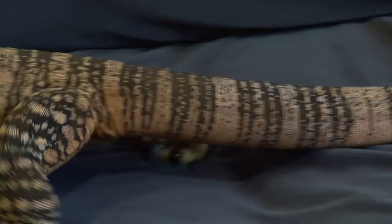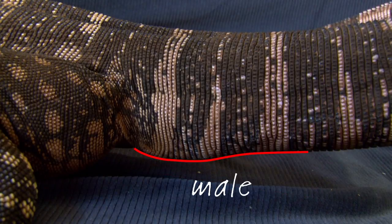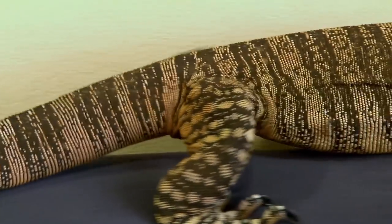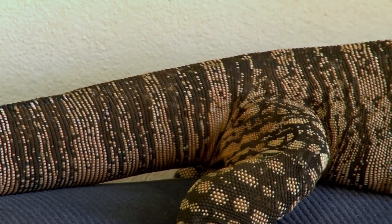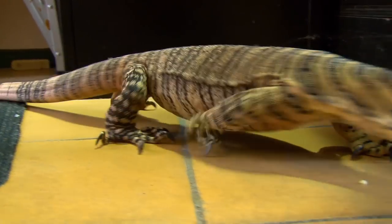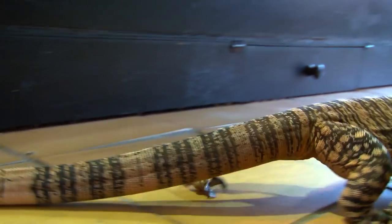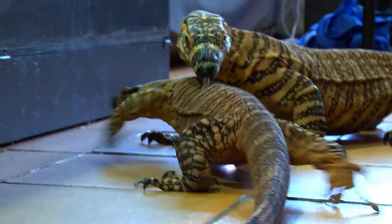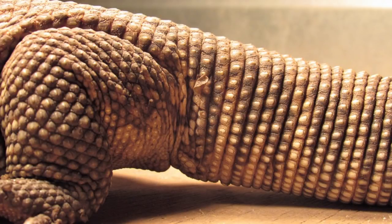Here's some video footage of females walking around — again, the underside of the base of the tail is quite flat. Now we'll have a look at another species, in this instance savannah monitors, an African species. Here's a female, and here's a male.